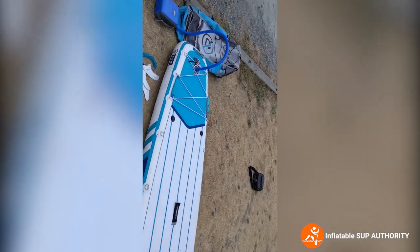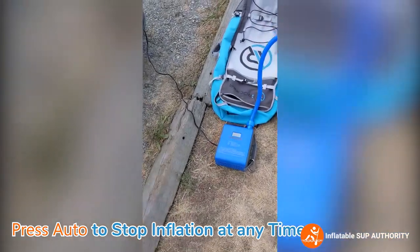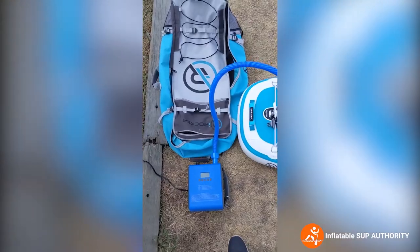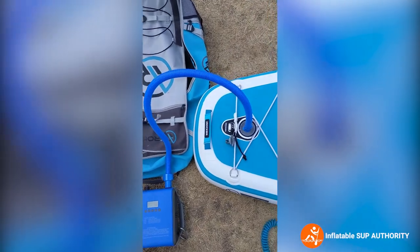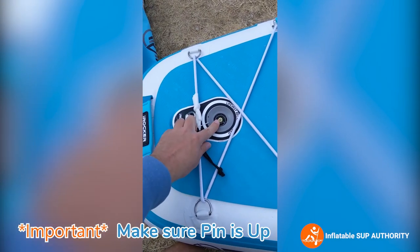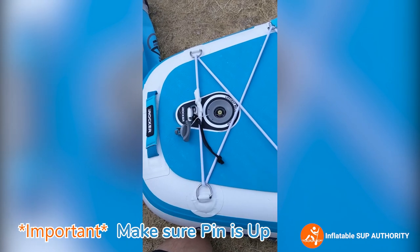To stop the pump, simply press auto and you can stop it at any time. Once you're done inflating, just unscrew the hose like so. Again, make sure that pin is up — otherwise all the work you did inflating will pretty much be gone.